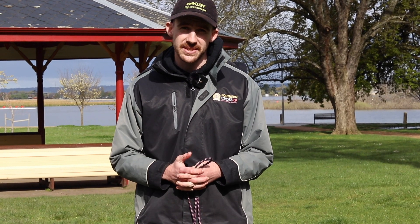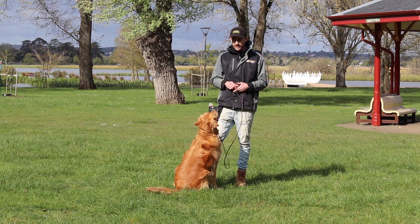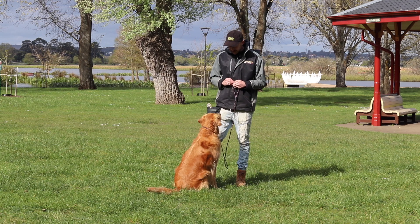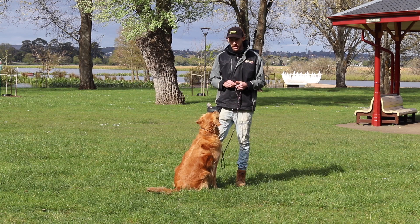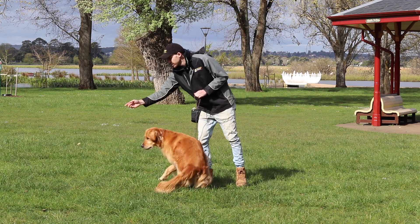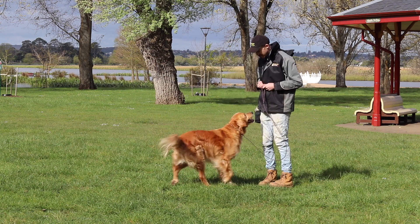Step two of obtaining reliable recall is making sure your dog actually understands the recall cue. We do this by using an exercise called elastic recalls. Start off on a leash and then progress to a longer leash — something like a six-foot leash is fine. What we're going to do is make sure he's nice and focused initially, then throw a treat to the ground. He's going to go get it, and then I'm going to recall him. 'Caesar, come' — and he comes all the way in.